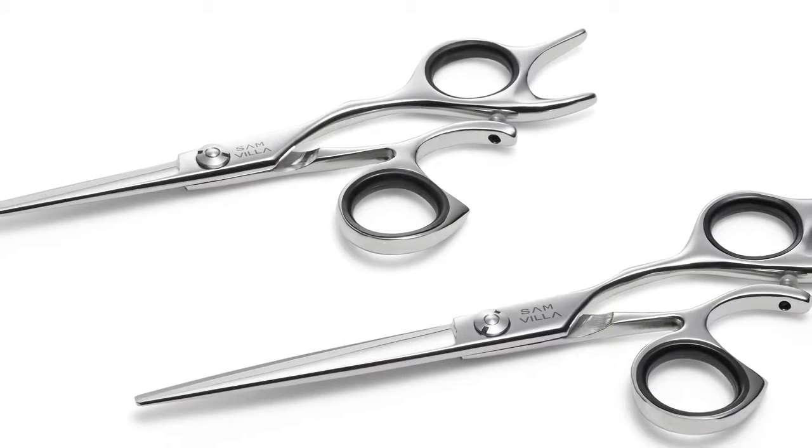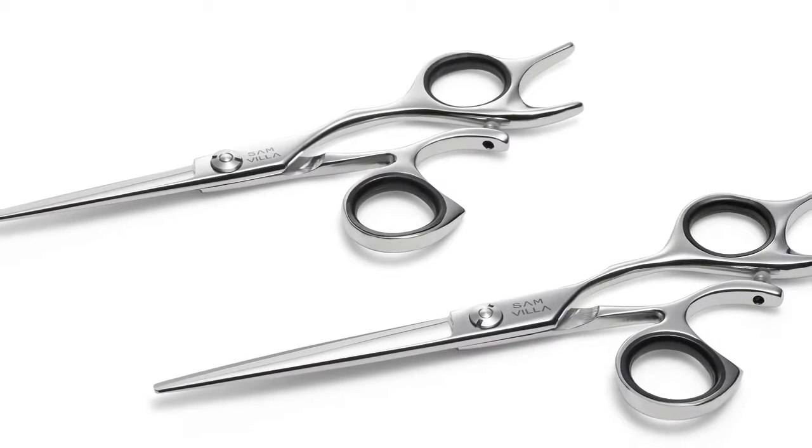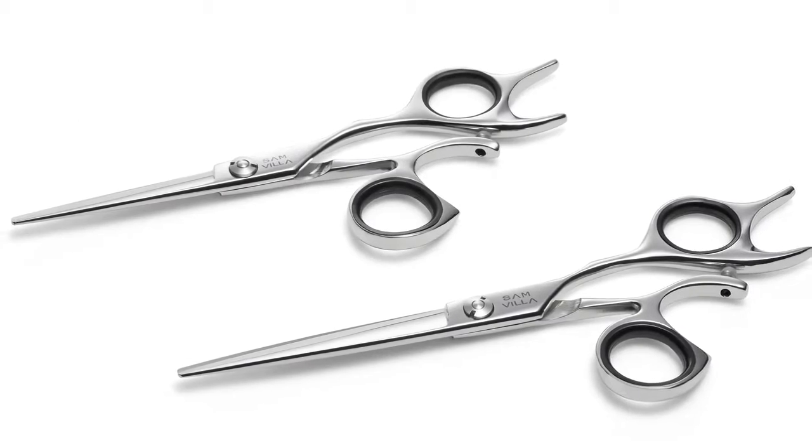We know shears are an important investment for any stylist and those stylists want to take care of their shears. Care and maintenance of our Essential Series shears is the same as for our Signature line.